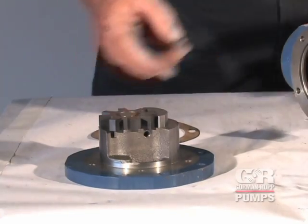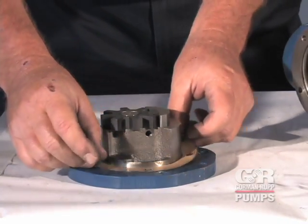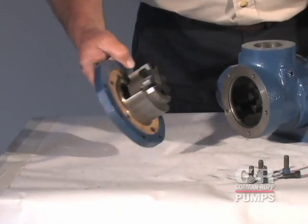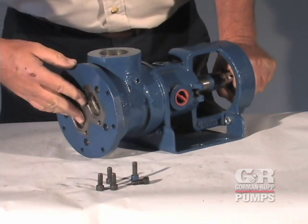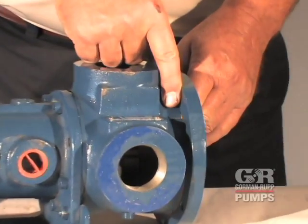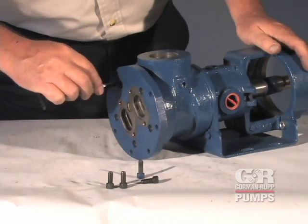Install the head gasket and or O-ring over the head. Carefully position the head and idler against the housing and engage the idler and rotor shaft assembly. Turn the rotor shaft until the idler and rotor teeth engage. Do not force. Slide the head into the housing assembly. Rotate the head until the groove in the head matches the groove in the housing. Secure the head to the housing with the cap screws.